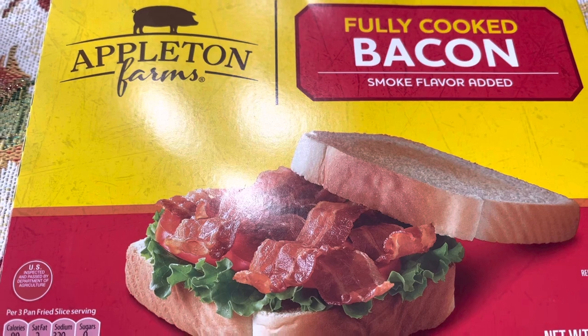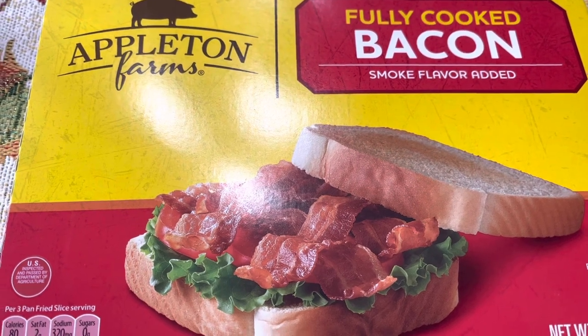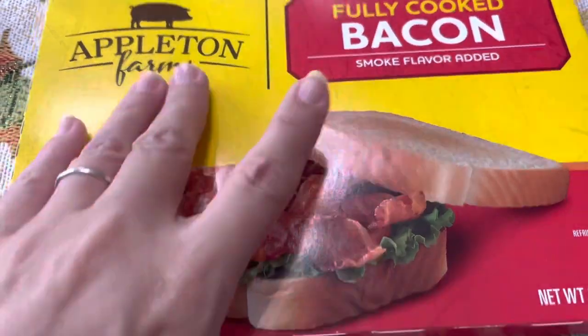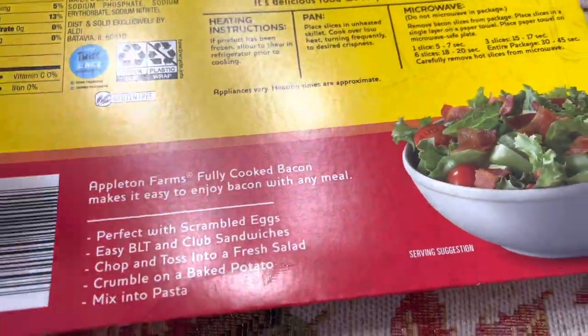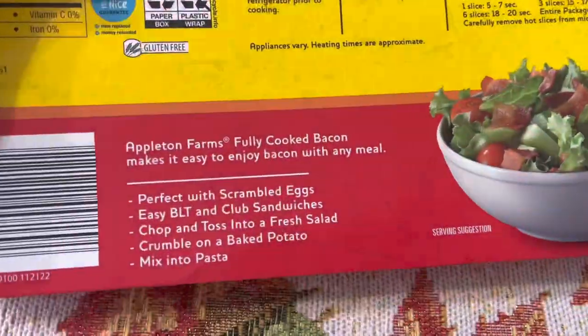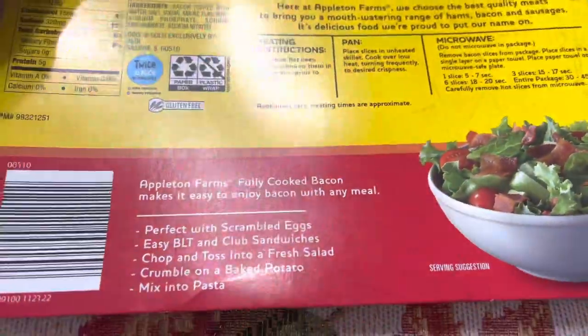You can hop in the shower and pop it in the microwave — it's done when you get out. These are different meal ideas to fix this bacon with, and I gave you another idea about the Hawaiian pizza.